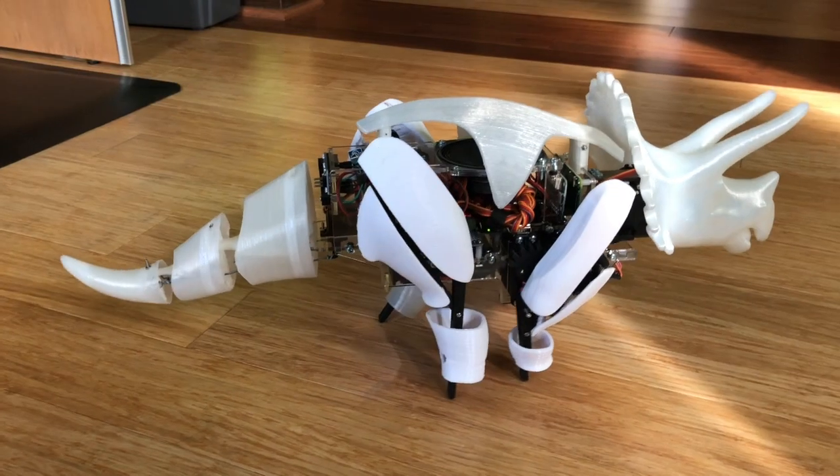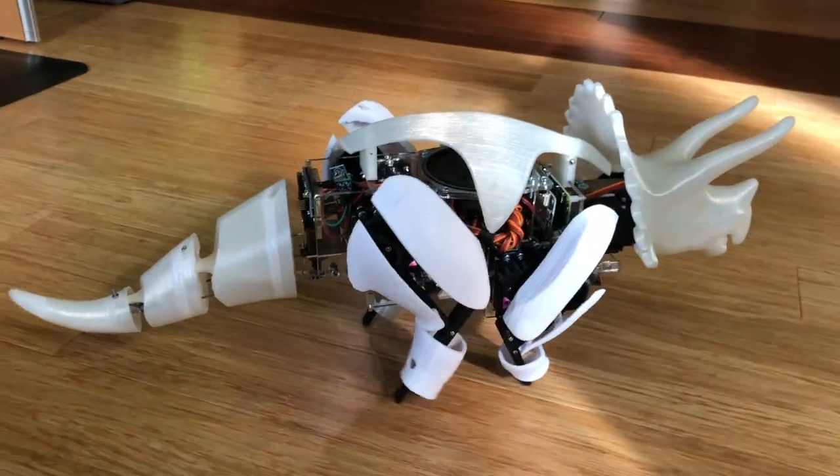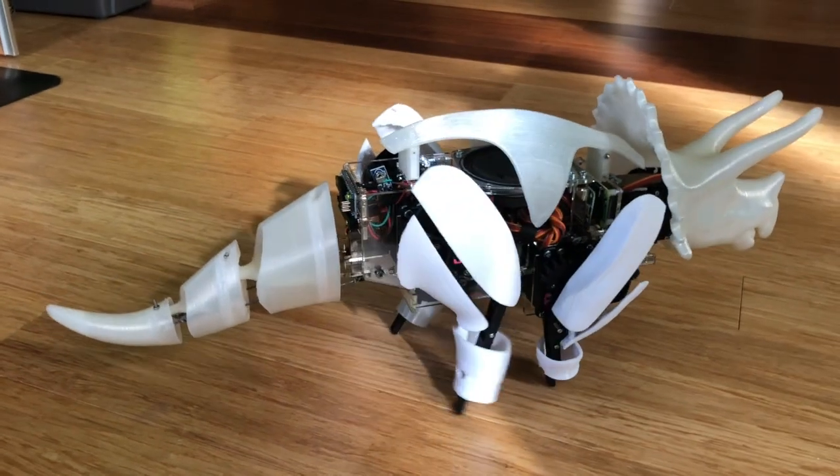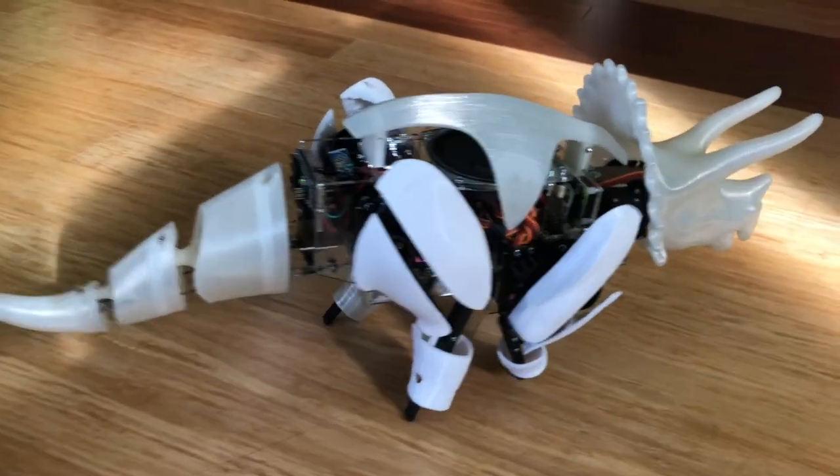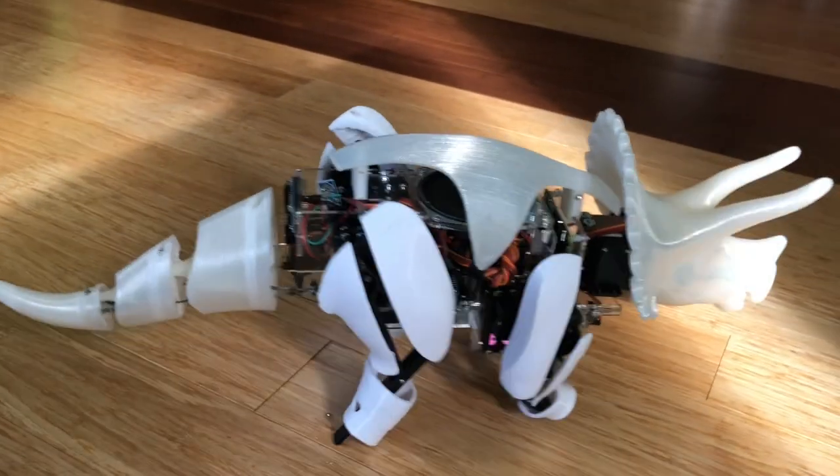Hello, I'm Jacqueline Buchanan and this is Intellisaurus. I'm so proud of this robot. It looks like a dinosaur, it walks like a dinosaur, and it's easy to assemble with lots of ways that you can build and improve on this robot.